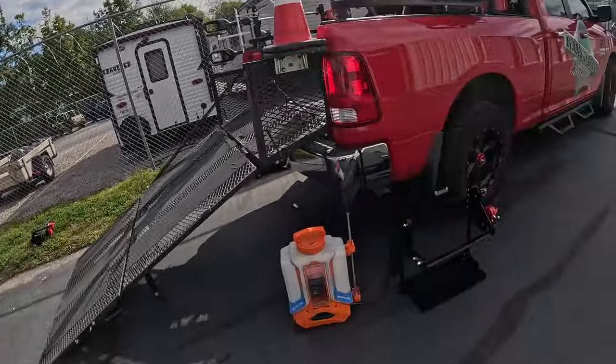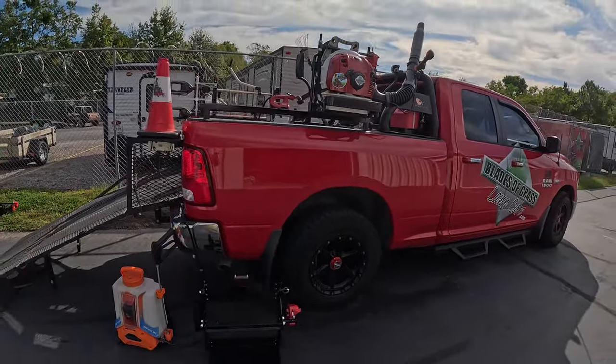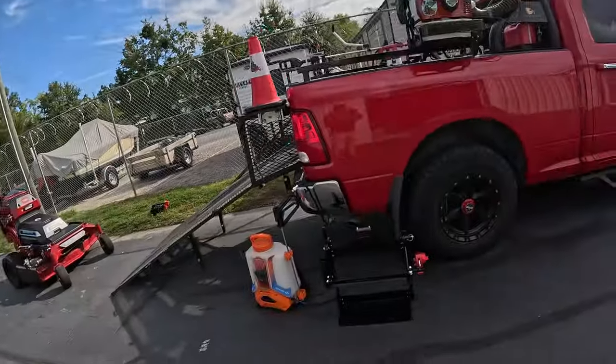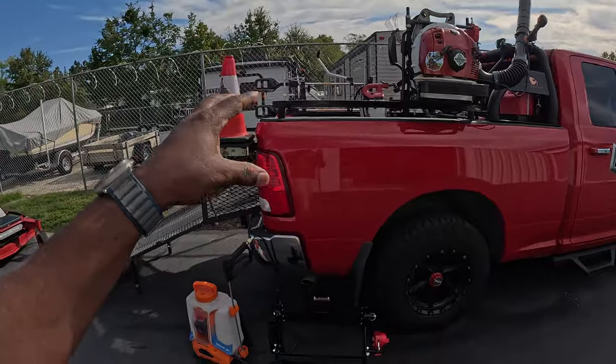Hey, good morning guys. Johnny with Blades of Grass Lawn Care, welcome to the channel. So today what I'm going to do is take you along with me — I'm going to install a sprayer rack on my rig. If you haven't seen my setup, I have videos in my video library, so please take the time and check those out. I have a ton of all kinds of videos that'll help you with your business.